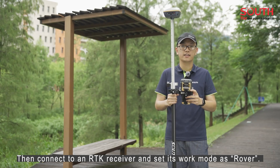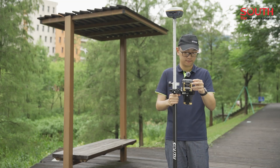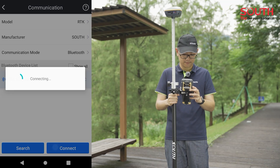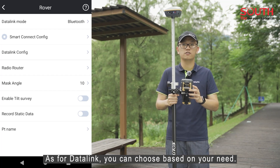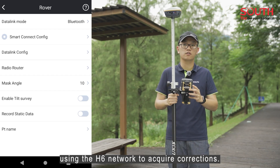Then connect to an RTK receiver and set its work mode as Rover. RTK is connected. As for data link, you can choose based on your needs. Here, I will use Bluetooth mode using H6 network to acquire corrections.